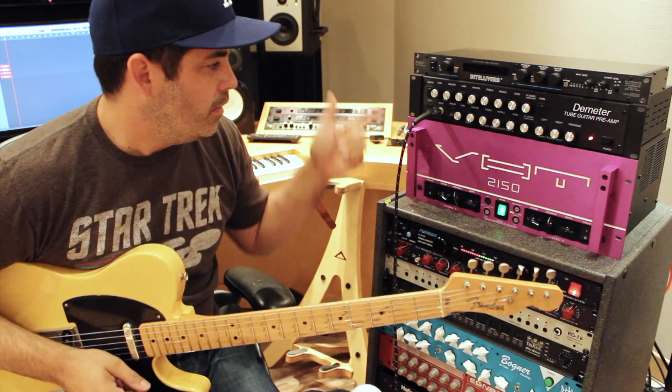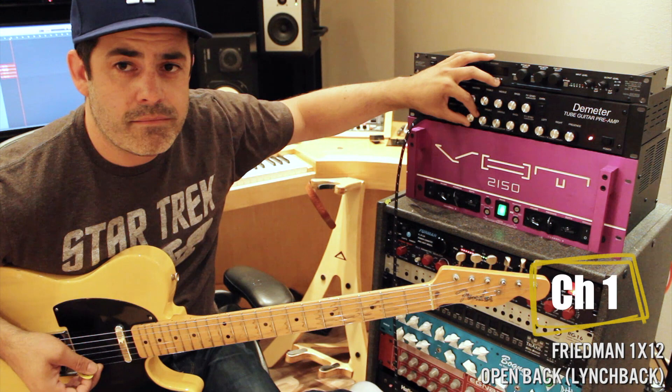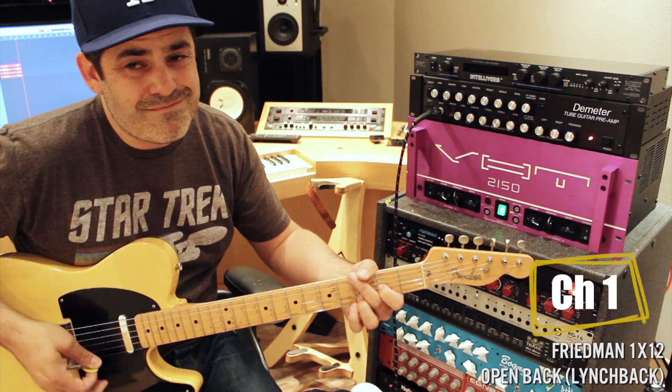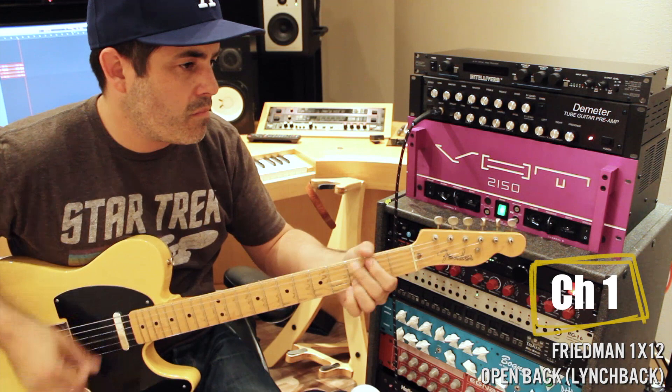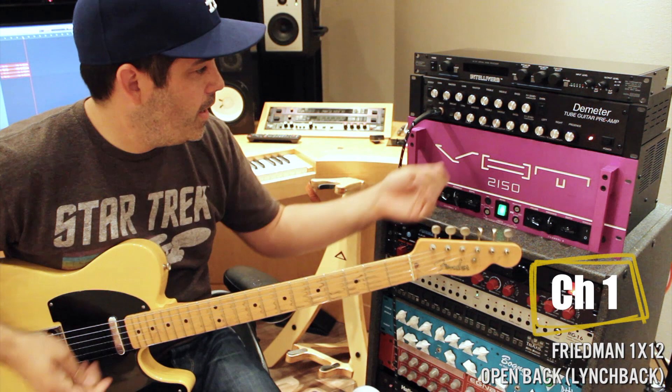Let me walk you through a couple sounds. I'm in channel one — it gets nice and clean and jangly. It's pretty clean. It's a Tele bridge pickup. There's two pickups on. And I think it's dirty — it gets all up in there.